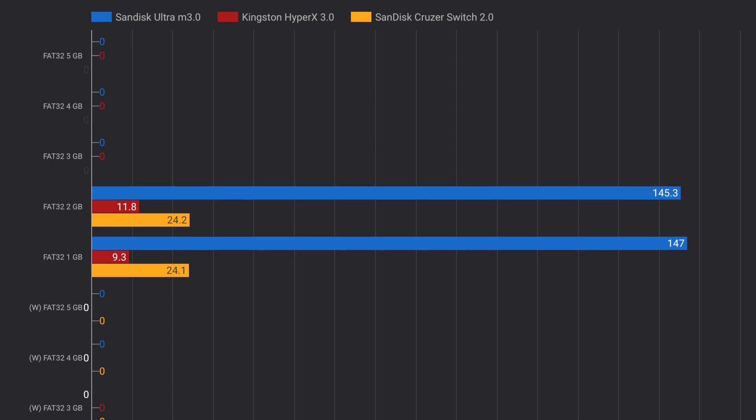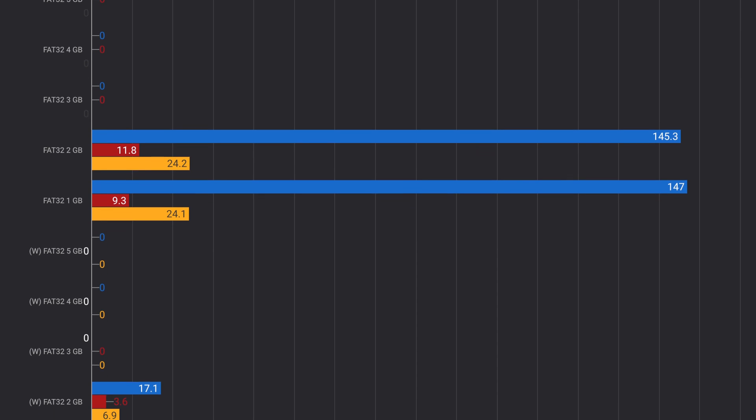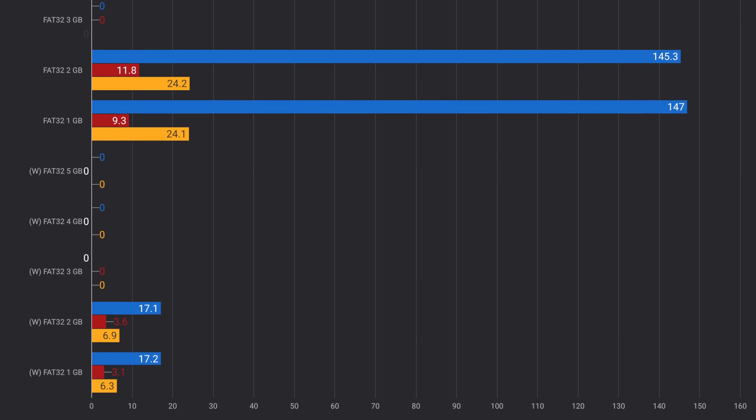On FAT32, these drives perform as expected. Remember that FAT32 only supports up to 2 gigabytes, so the tests for 3, 4, and 5 GB are absent on all three drives. As you can quickly see, the Ultra M3.0 fares the best and gives you the best reads and writes, the Cruiser Switch gives you the lowest reads and writes, and the HyperX gives you performance that is between the two.